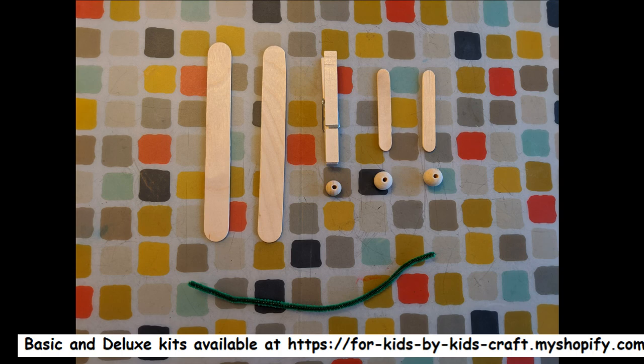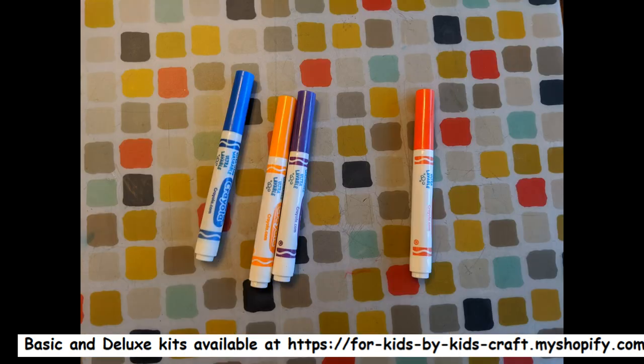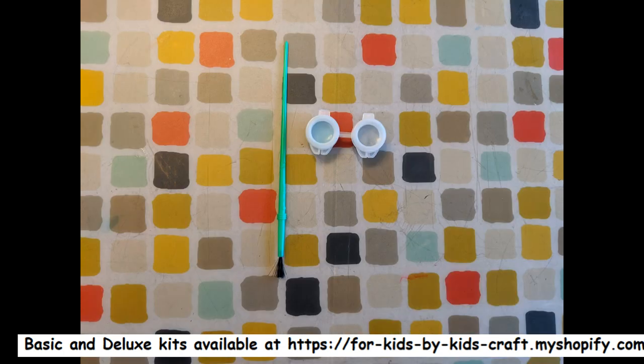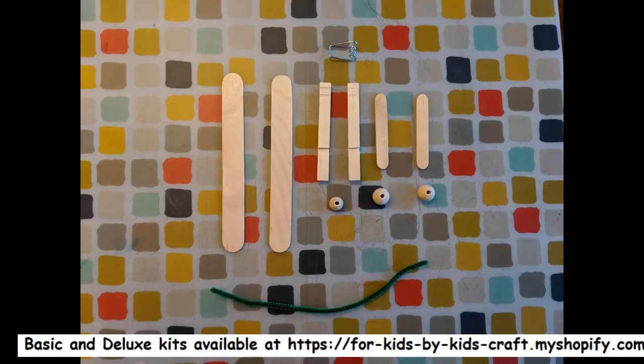If you want to decorate your kit you can use paint, stickers, markers, or any other crafting supplies. I prefer paint because it's easier to do and you get your hands messy, and that's what a crafter does. Before you paint, I think you should get assistance to take apart your clothespin.